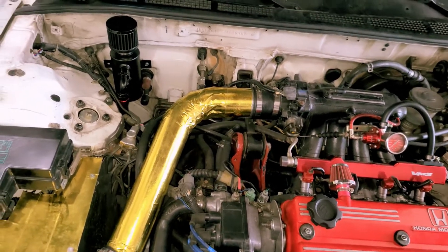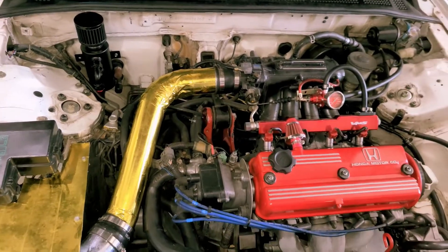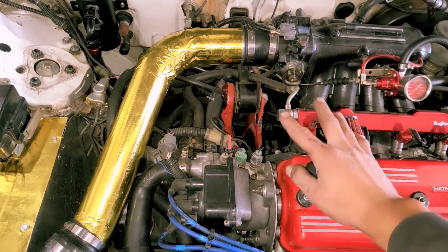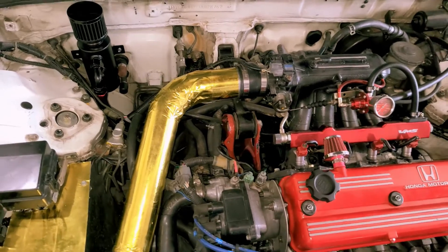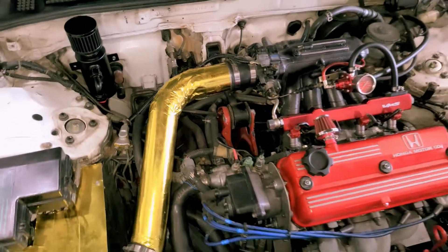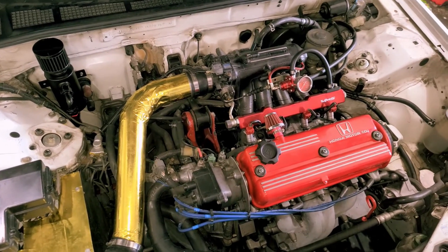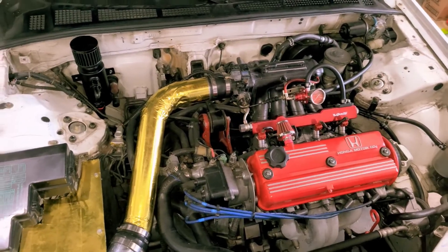Probably later on I'll look into a company called Level 7 Performance — they make 10 AN oil caps for Honda valve covers, works for A-Series, D-Series, B-Series, all that. It's basically just an oil cap with two AN ports, so if you really don't want to drill into your valve cover, there's an option for that. They're actually having a Black Friday sale as I film this — it's the day after Thanksgiving. And that's about it guys. If you have any questions, hit me up in the comments below. You can also DM me on Instagram at Asian underscore Zensation. Thanks for tuning in — I'll catch you in the next one.